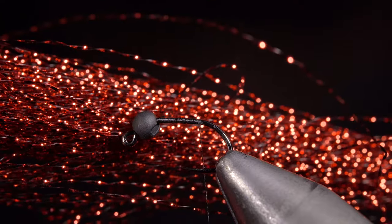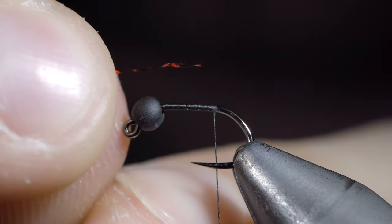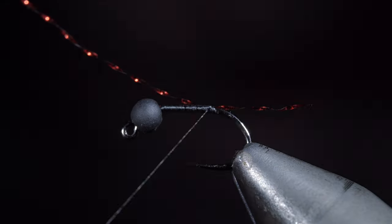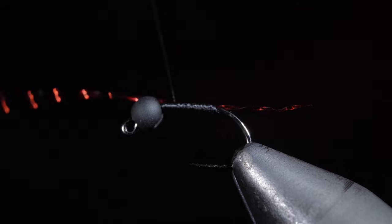Next, we'll grab some red crystal flash, measure it to be about the length of the hook shank, and secure it to the back of our fly. With the tail secured, we'll begin wrapping up towards the bead and snip the excess free.